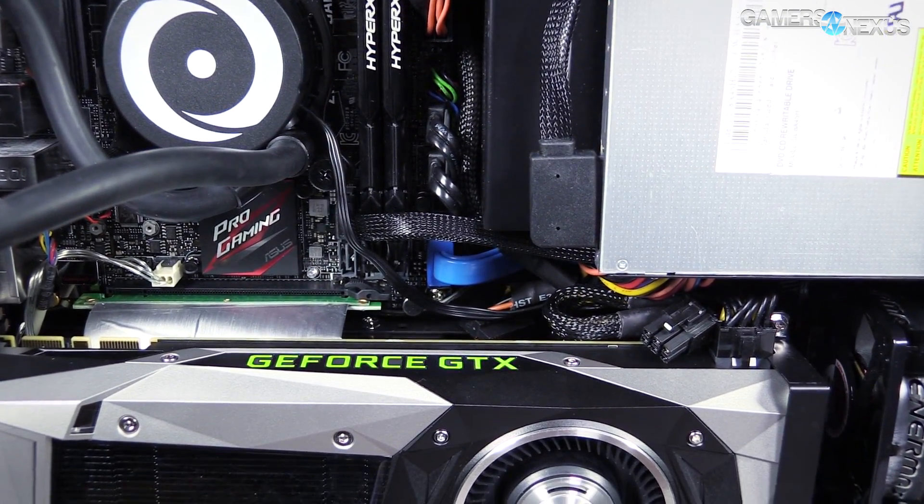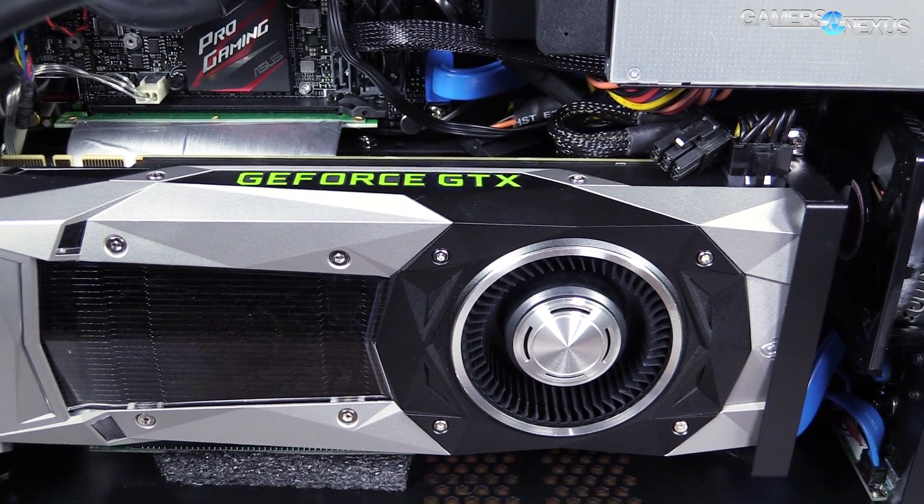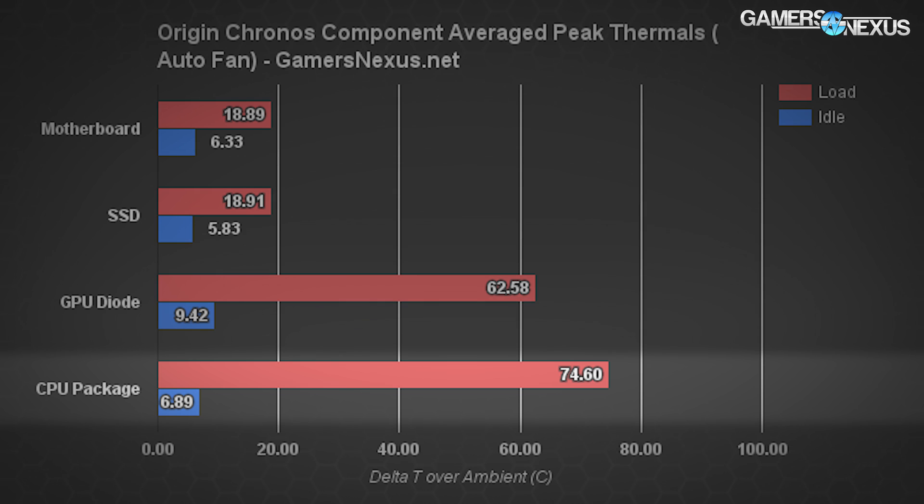The Kronos runs pretty hot. The result of a small form factor box with overclocked components is that it will run hot, and this one hits 74.6 delta T over ambient in Celsius for the CPU cores. That means we're regularly hitting 100°C on a few of the CPU cores if you factor in ambient, and that causes the CPU to throttle back upon hitting TJ Max.